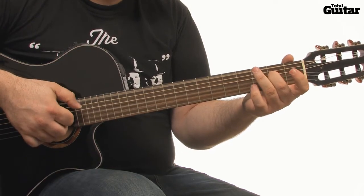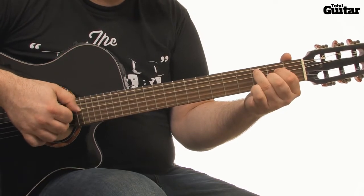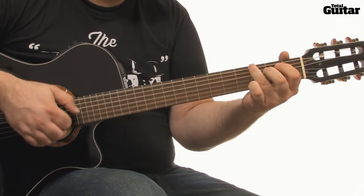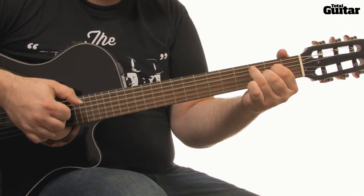In this set of videos, we'll look at how to play Keep Your Head Up by Ben Howard. We'll focus on the verse, chorus and bridge, as these three sections pretty much form the whole track. Check out issue 241 of Total Guitar Magazine for an exclusive interview with Ben himself.